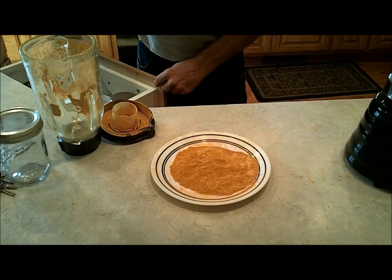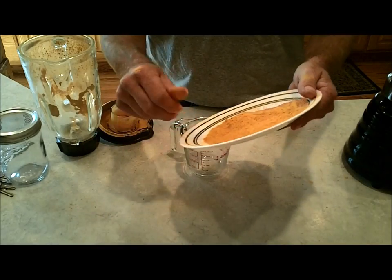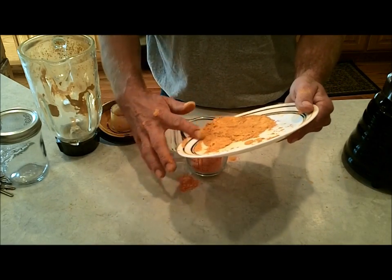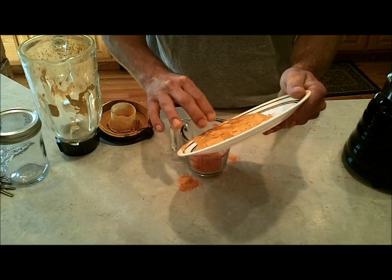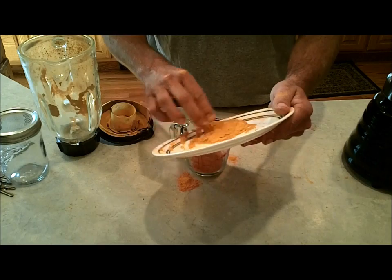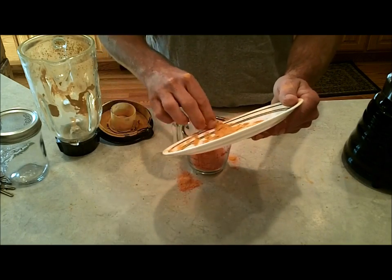Now all I have to do is get it packaged, and then this winter when we're up at the tent, this is going to make another bannock to add to all the others we're going to be trying out. I hope you guys liked that video — thanks a lot for watching the Joe and Zach Survival Channel on how to make a rose hip flour substitute.